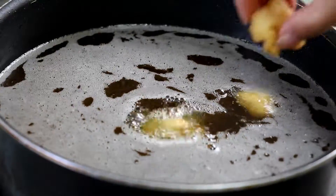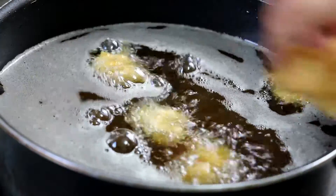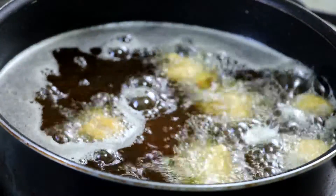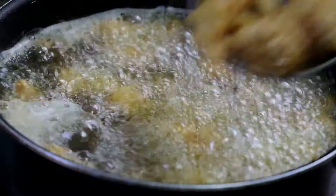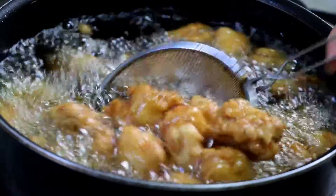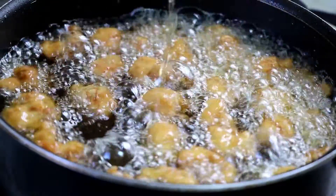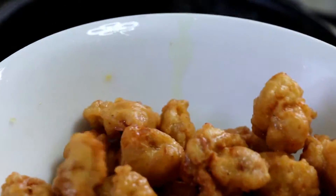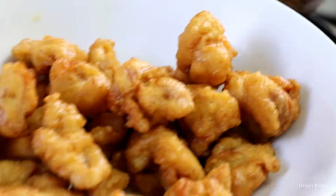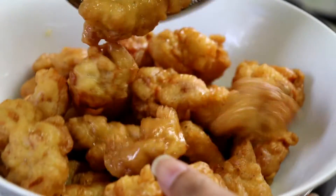Now I'm going to fry them again for another three to four minutes and it should be done. I absolutely love how it turned out — a beautiful golden brown color, looks so crispy on the outside and I'm sure it's juicy inside as well.